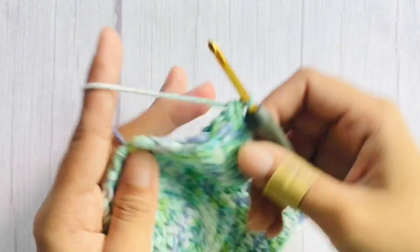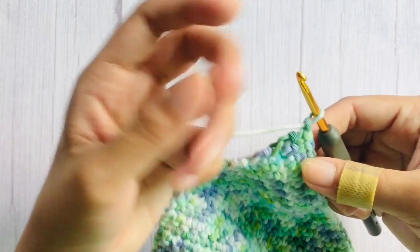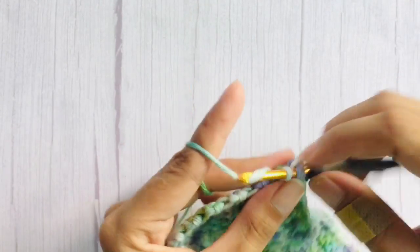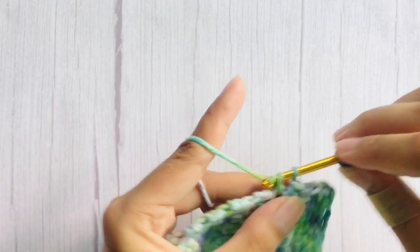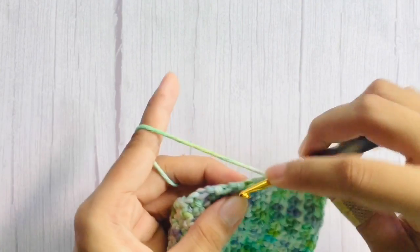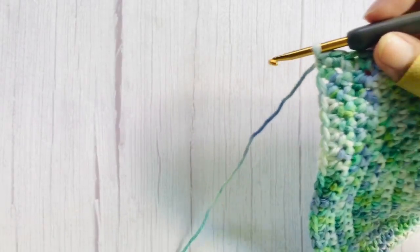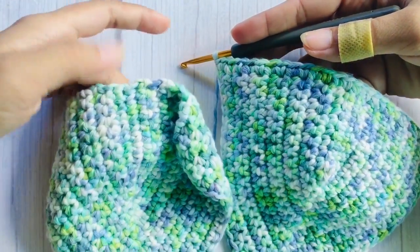After your second cup, don't cut your yarn yet. Chain one and working at the bottom of the cup, single crochet in each stitch across. Continue to the other cup, single crochet in each stitch at the bottom. Don't forget to make sure that the cups are both facing the right side.